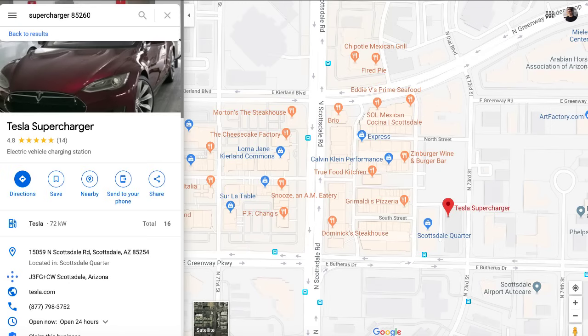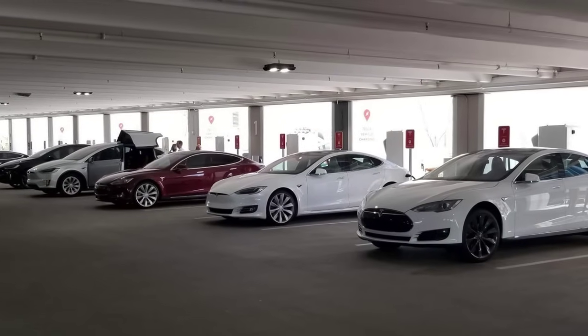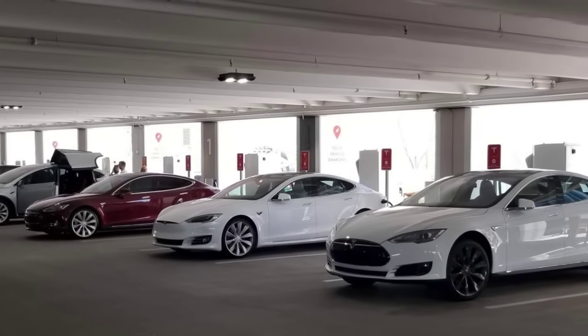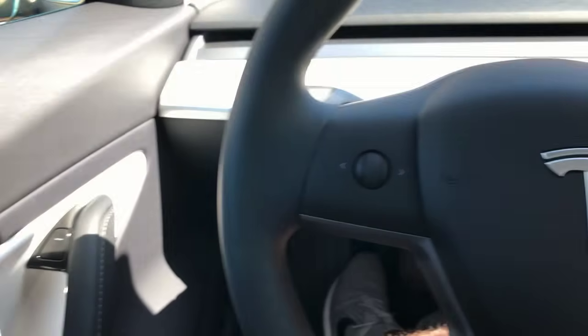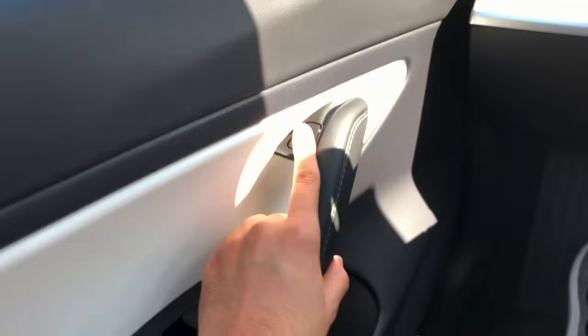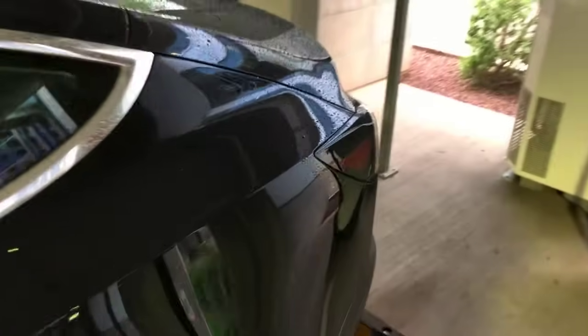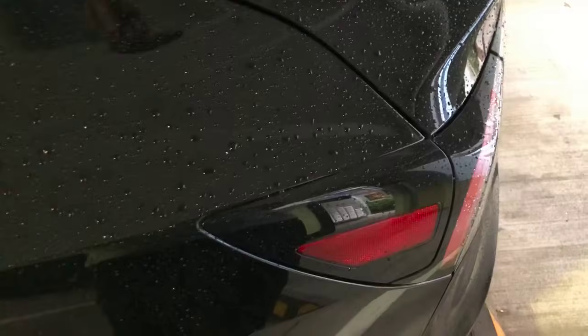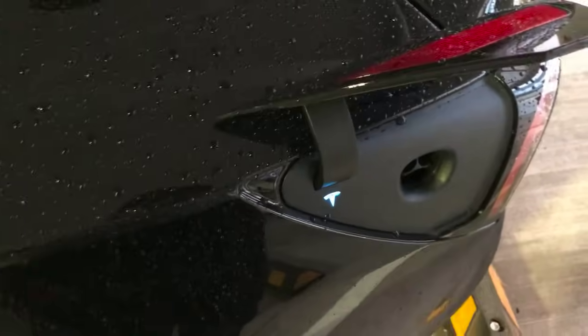The closest supercharger is located at a parking structure in Scottsdale Corridor. Pull in from the first floor and back into any available stall. Once you're parked, hit the button to open the door. Then walk outside and open the flap to access the plug. Grab the supercharger, plug it in, and it will start charging the car.